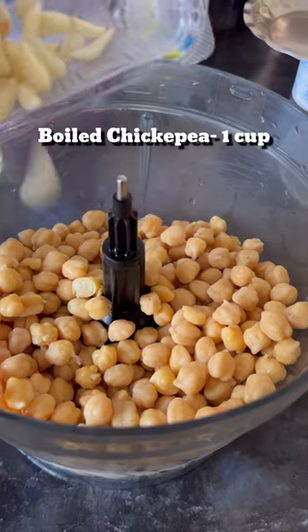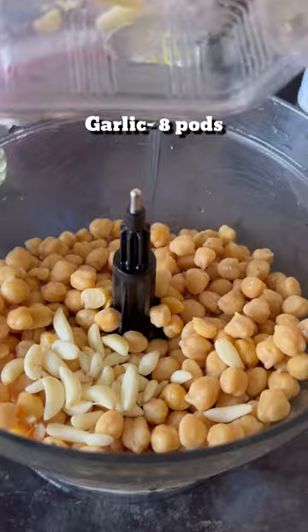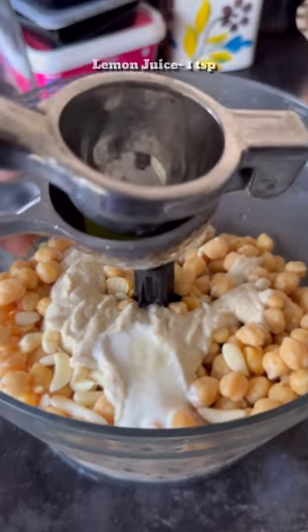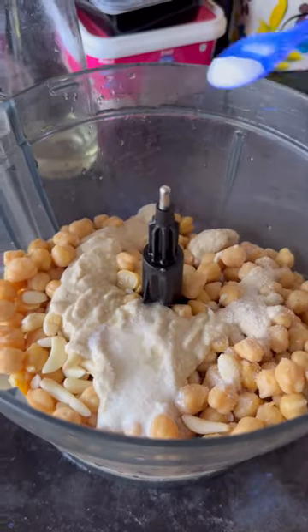Then in a food processor, I added boiled chickpeas, garlic, tahini paste, fresh cream to make it silky smooth, some lemon juice, salt and black pepper powder. Now blend it slowly.